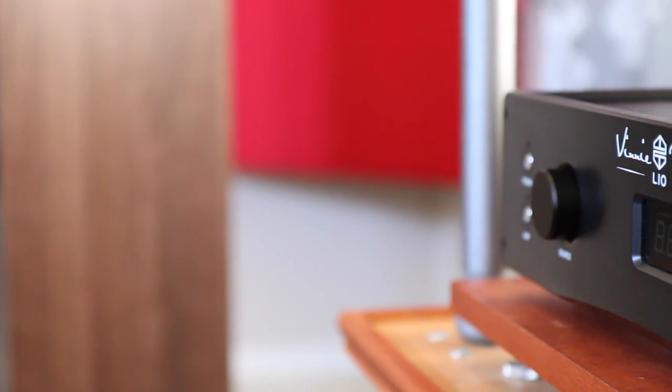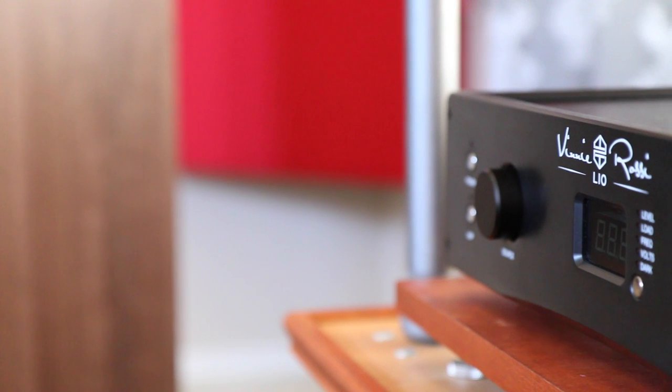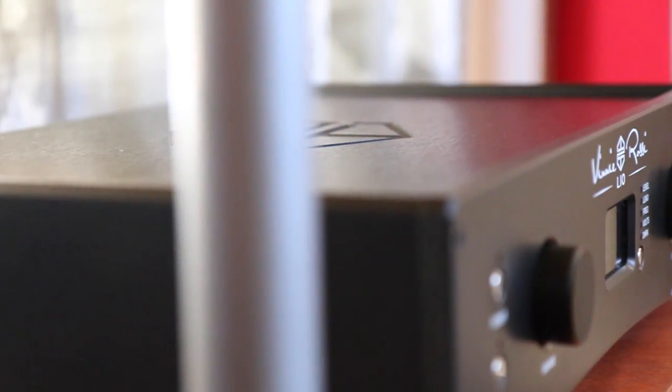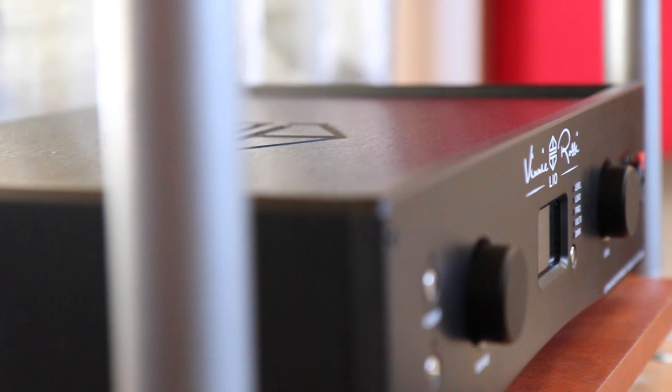Leo is whatever you want it to be. It's a preamp, it's a DAC, it's a phono stage, or it's an integrated amplifier. Or, it's all of the above and so much more.